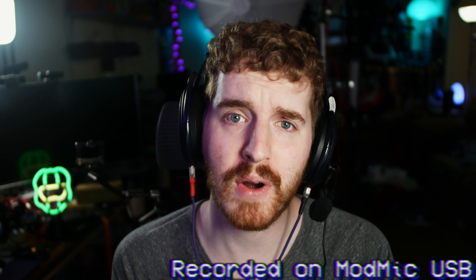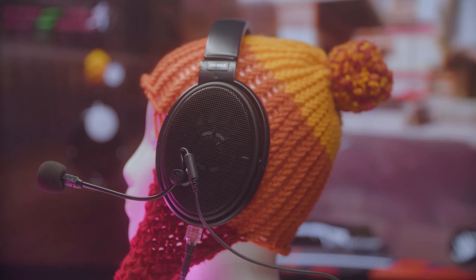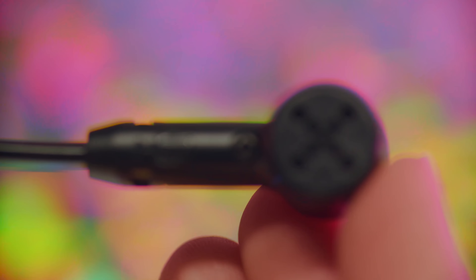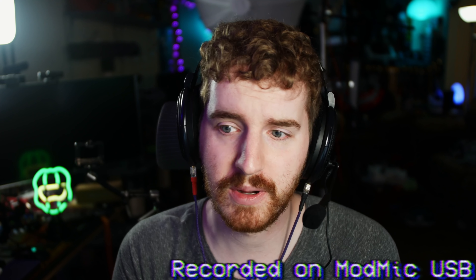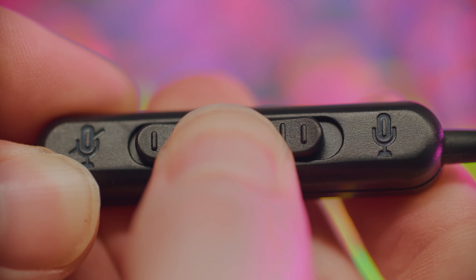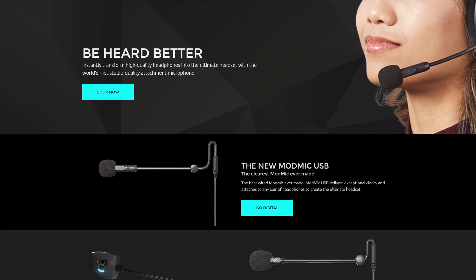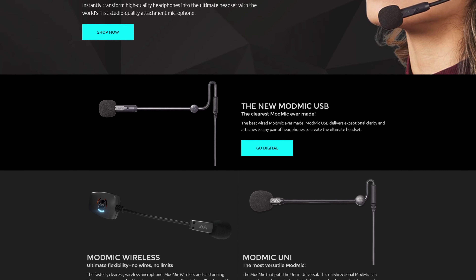For those unafraid of analog connections, the ModMic Uni houses the new unidirectional mic capsule with noise cancellation, RF shielding, and a godlike signal-to-noise ratio in a convenient 3.5mm analog form factor with a new mute switch. Pick yours up today at antlionaudio.com or the link in the video description.